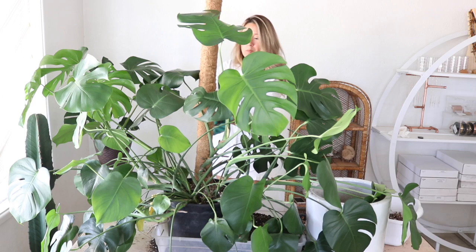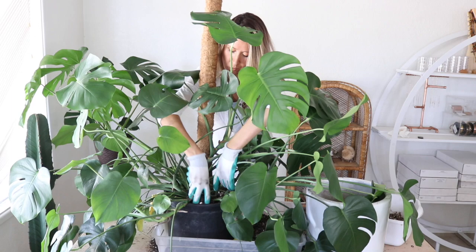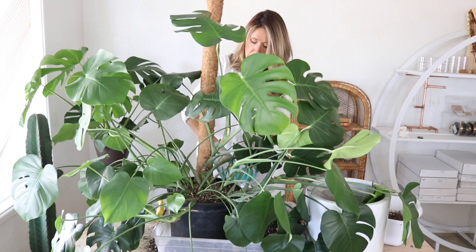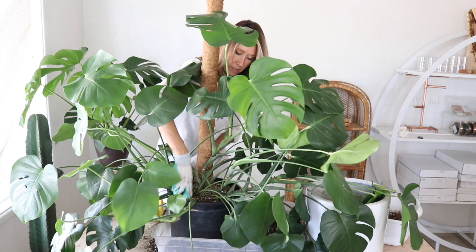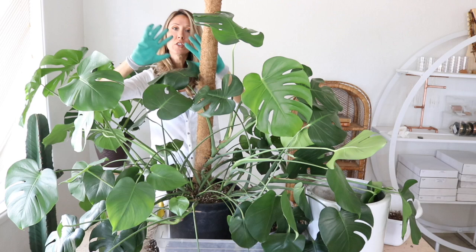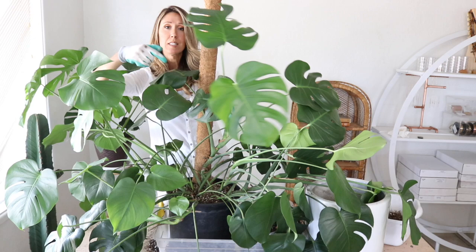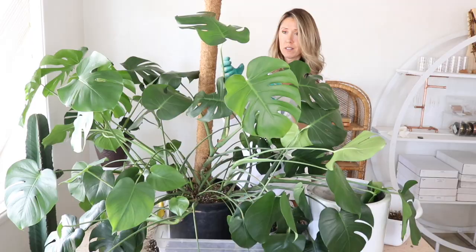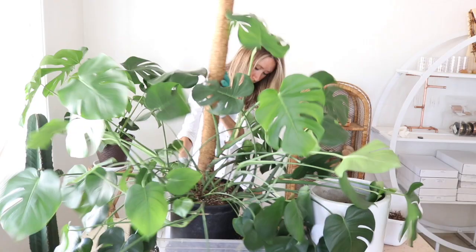I mixed up some more soil and we're finishing backfilling. I'm tamping the soil around the stake to make it nice and sturdy to support these heavier vines. When we potted this I tilted the plant up so it wasn't splayed out to the sides — it's almost like a fan shape now. I did that so I could get these bigger heavier vines attached to the stake. You've just got to play with your plant sometimes to reposition it in the direction you want it to grow.